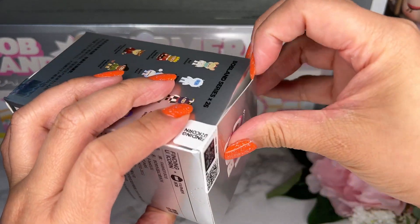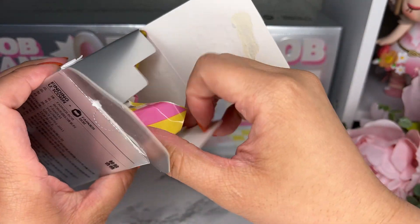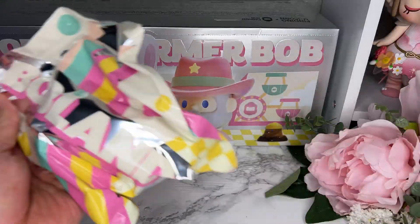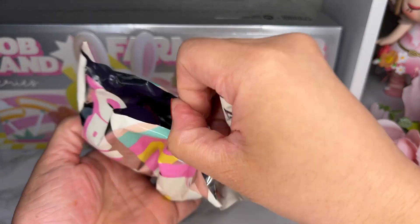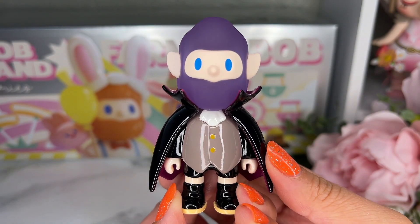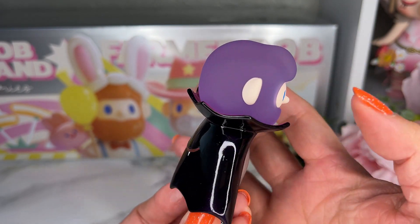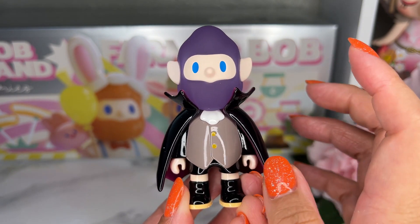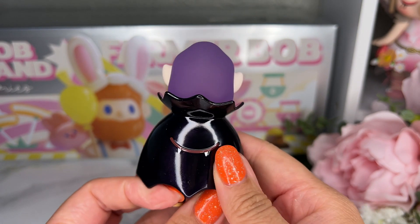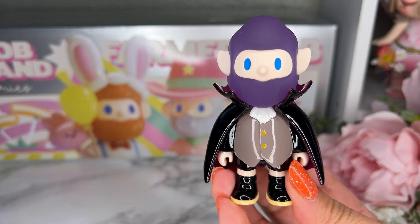I'm so excited about style one, but now that I got it I kind of want style two too. Let's open the next one. This one is Dark Duke — so cute! He has that Bob jelly-type hair that's kind of see-through, and a vampire look with boots and a cape. The inside of the cape is purple, and you can see his fangs. I love this one.